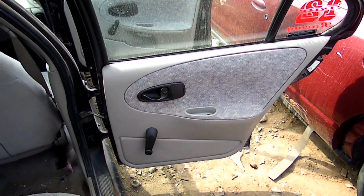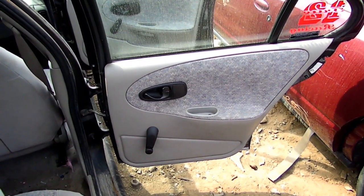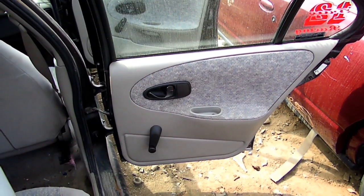This is a video by RidgePrint. Today we're working on a Saturn S-Series and we're removing the rear door glass.